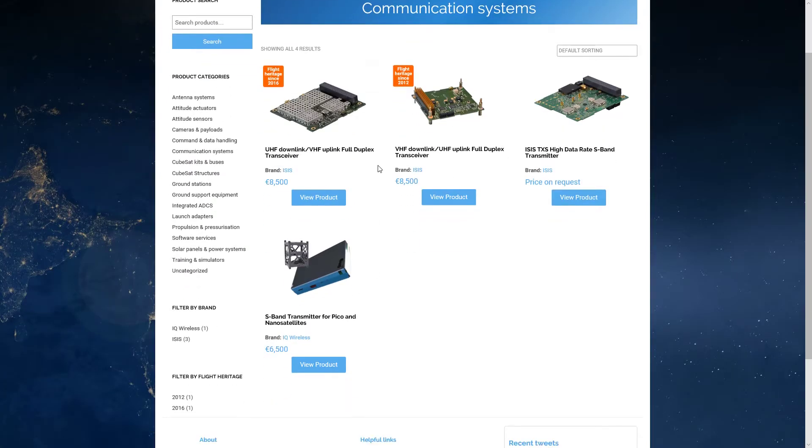There are a number of different radios available. I'm going to assume this is a university-type project, which means it's non-commercial and we can use the amateur radio frequencies. I highly recommend using amateur radio frequencies because they're a lot cheaper and easier to get licenses for. We can look at different bands — UHF and VHF are probably the easiest and cheapest to work with, but if you need a higher data rate, you can look into the S-band.